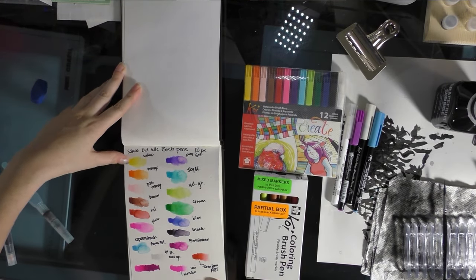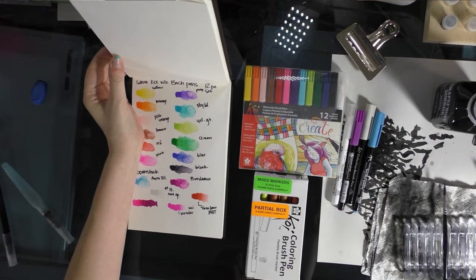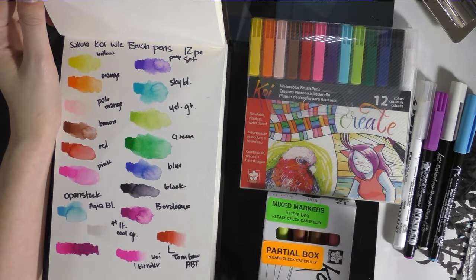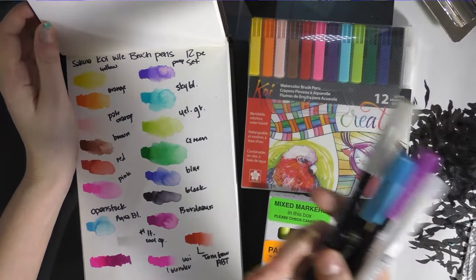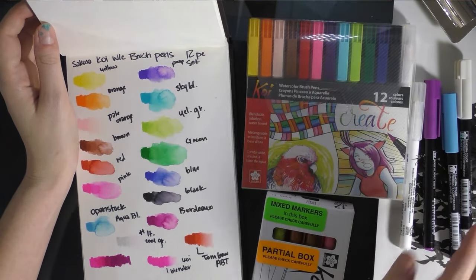These are my initial swatches. As you can maybe see, there's one brown, but other than that one brown, there aren't really any skin tones that come with the 12-piece set or the ones I have ordered. I purchased open stock years ago.